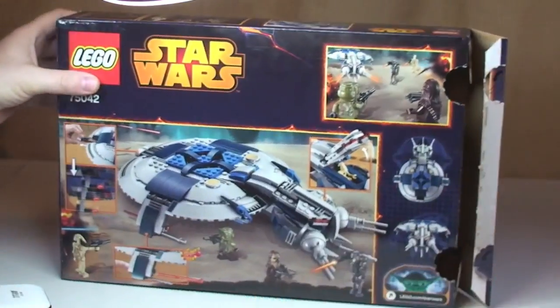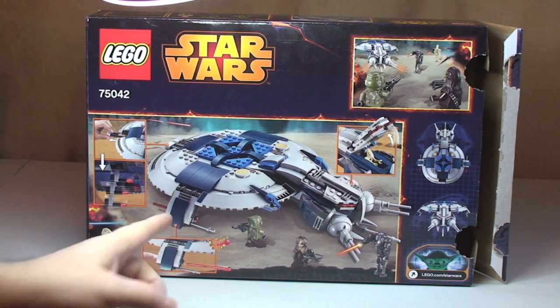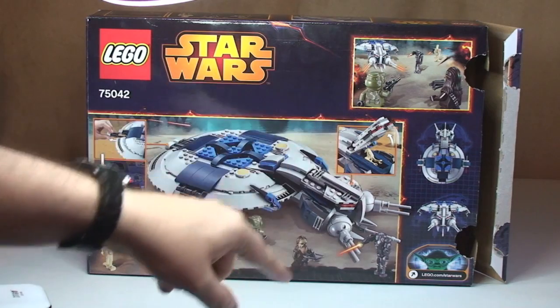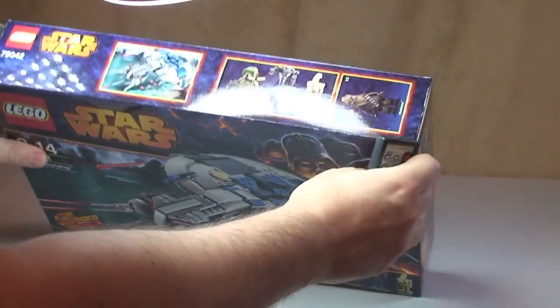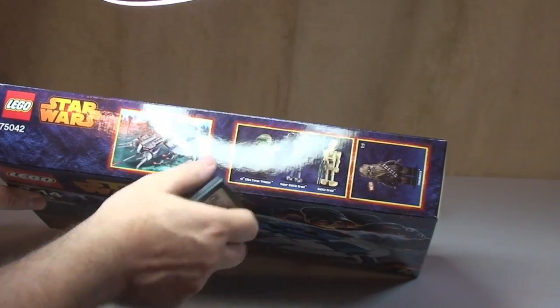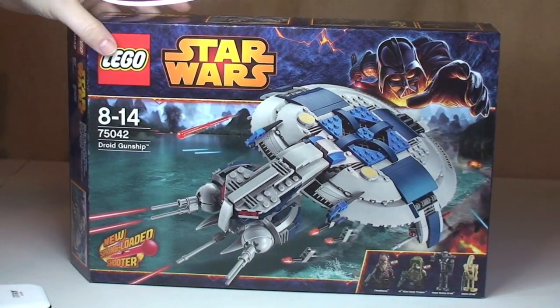We spin this around and there we can see the rear of the box, so we can see the actual Droid Gunship here and there are some features which I'll show you in a second, and then some of the battle scene design on there. The top edge of the box shows you the four minifigures and there's Chewbacca in scale, and again a shot of the Droid Gunship with standard information on the rest of the box.